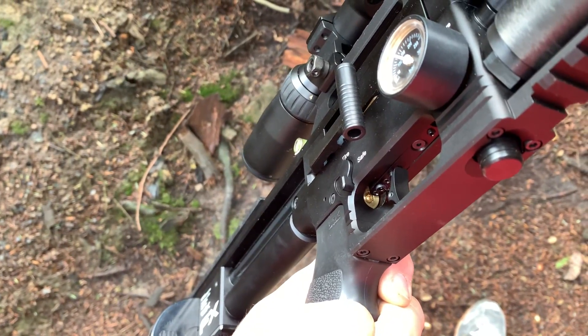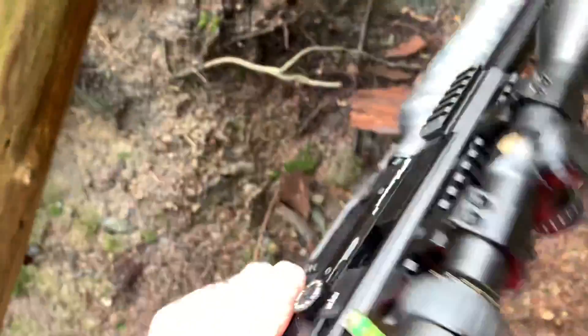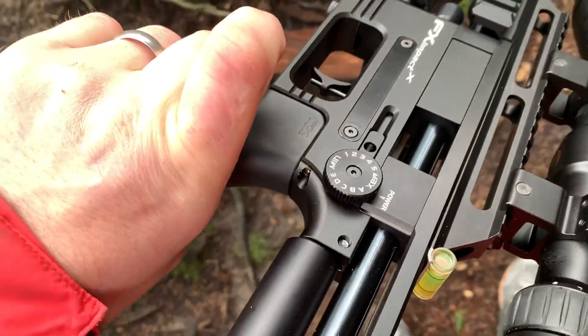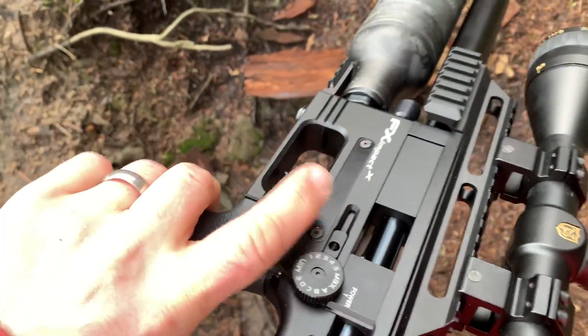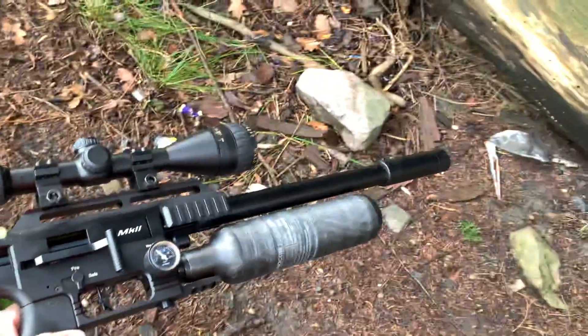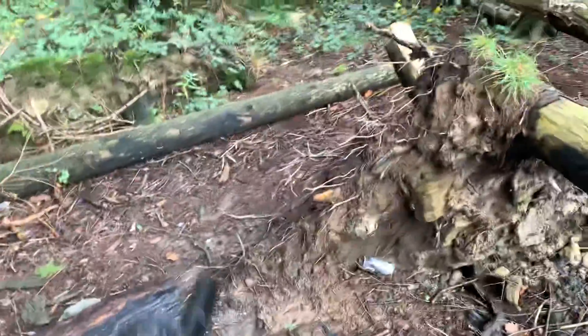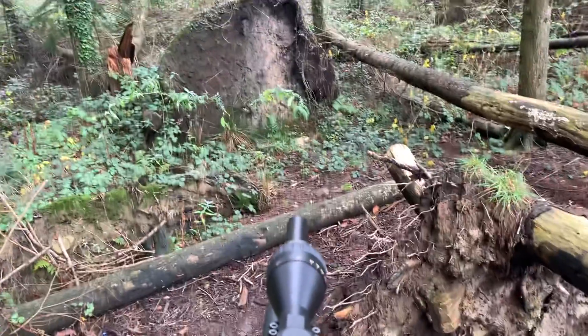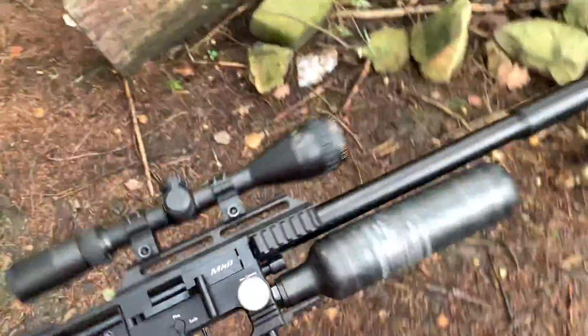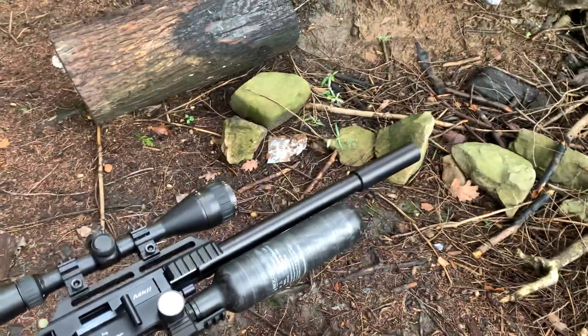The hammer tension is pretty much at factory settings, running on max obviously. She's absolutely sweet — super quiet. You can hear that over the bikes and all that nonsense shooting over there. Whisper quiet. This is out of the box apart from the scope, so let's see how she does.